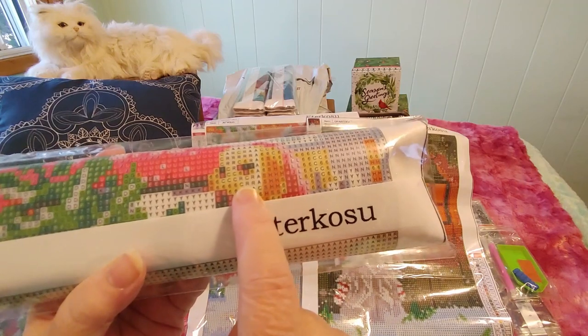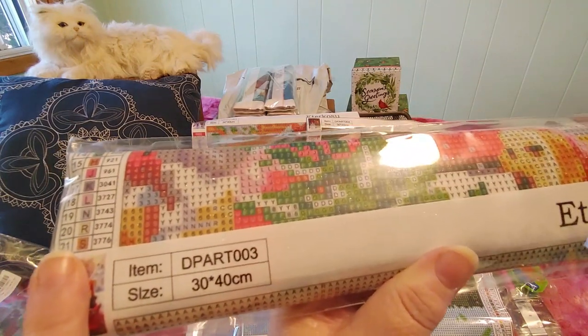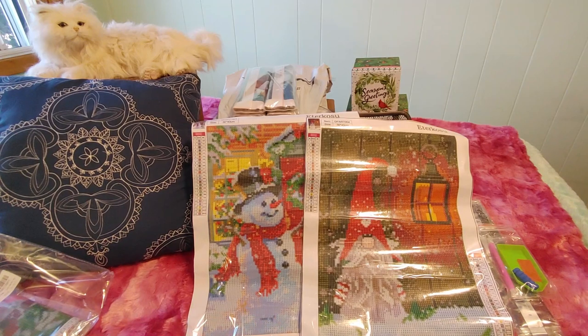Oh my god, I see a dog face — I'm not giving this one away! I'm not going to show you the thumbnail. These are 30 by 40 full round drill diamond paintings. We're going to open this one up, and this one is for me. I love them all, to be honest — they are all so cute.